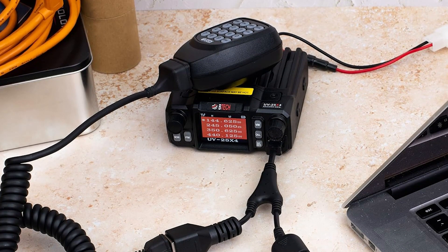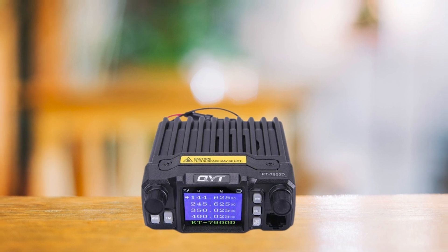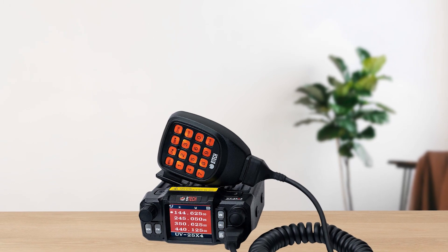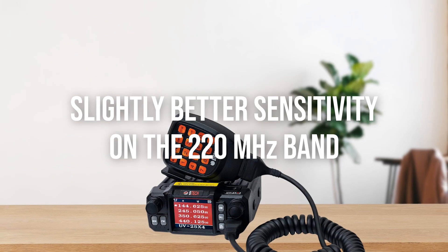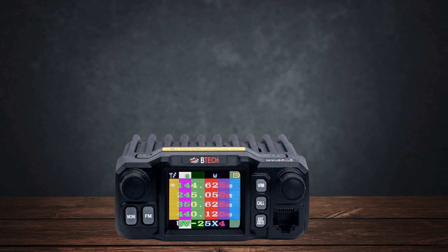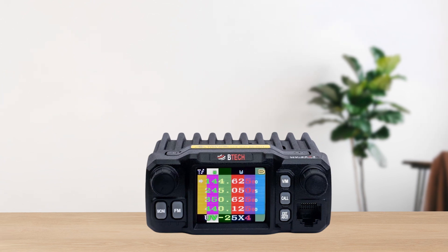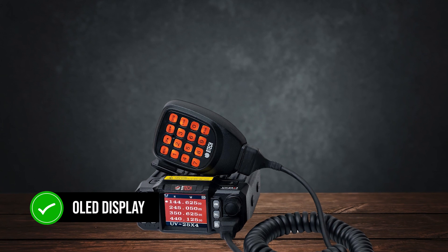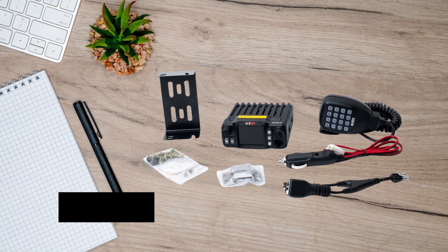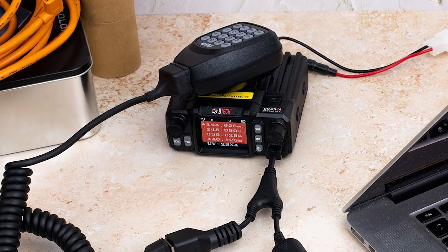This can be a significant issue if you're planning long QSOs or using it during events. Comparing it to the QYT-KT7900D, another budget-friendly option, the BTEC UV25X4 has slightly better sensitivity on the 220 MHz band. However, both radios can only monitor one frequency at a time despite displaying multiple channels, which might feel limiting if you're used to true dual VFO radios. Another highlight is the BTEC UV25X4's OLED display — it's bright, sharp, and customizable, making it easy to read in various lighting conditions. But beware, the relay click sound when switching bands might drive some users crazy, especially if you frequently scan through different frequencies.